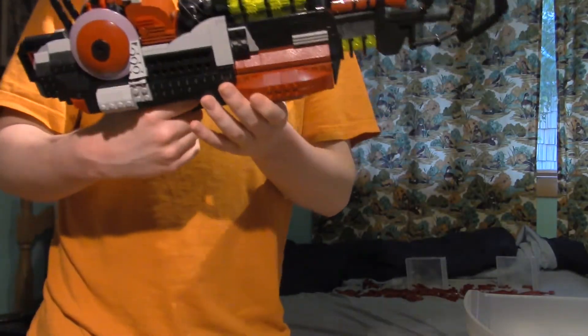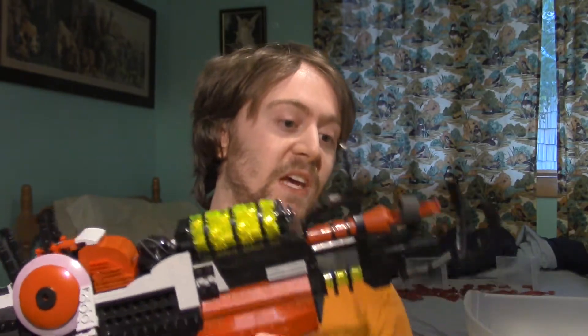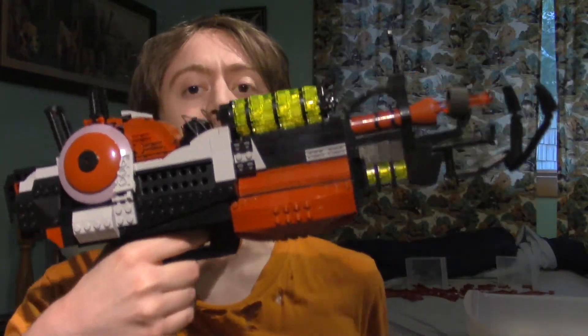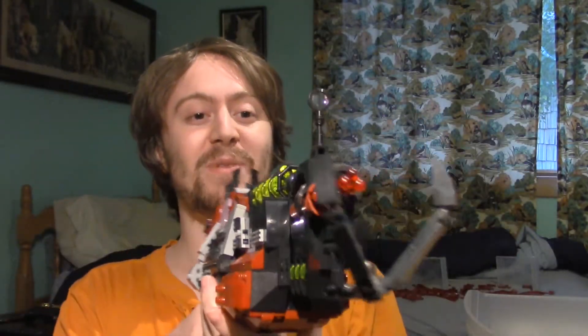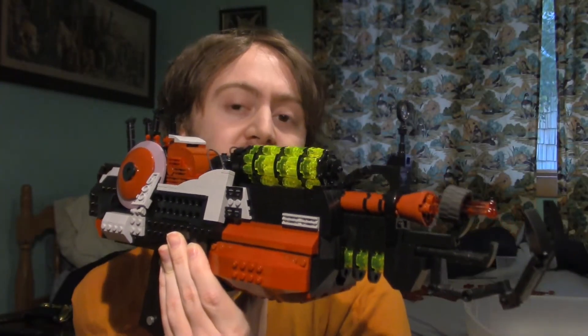The handle design had to be completely different — a really different design from what I normally do. But I wanted to be able to hold it like this without it just snapping in half.